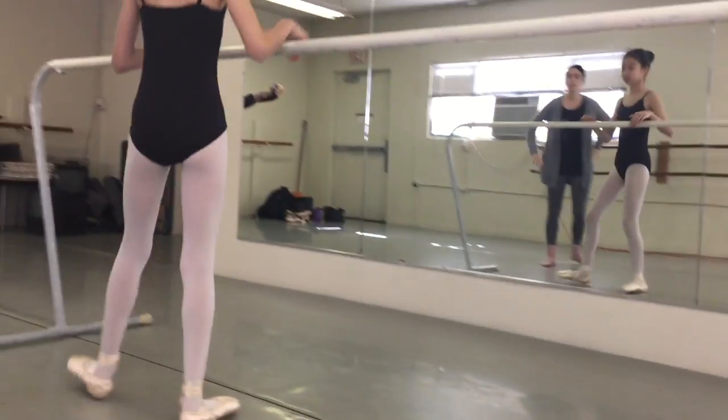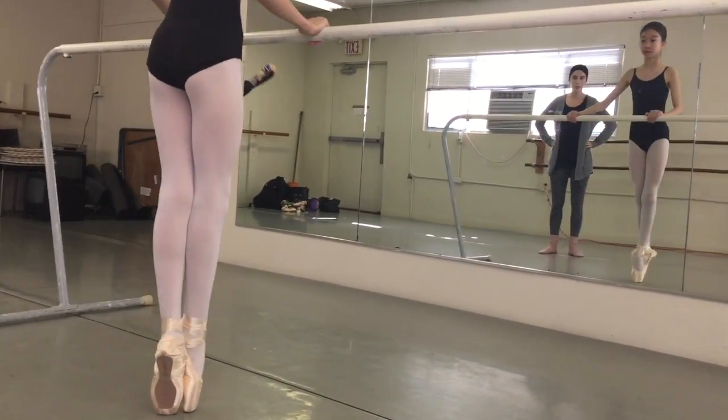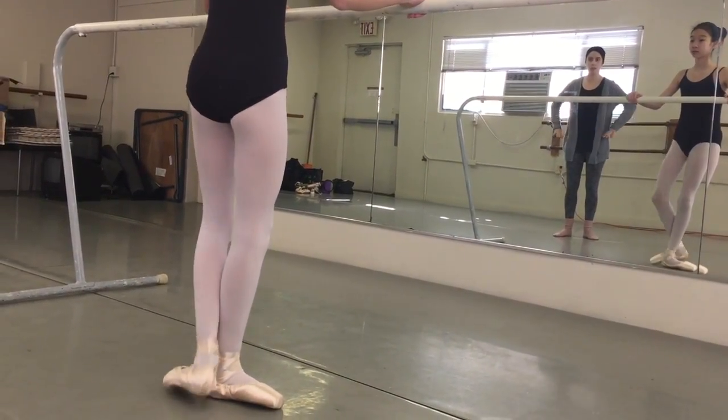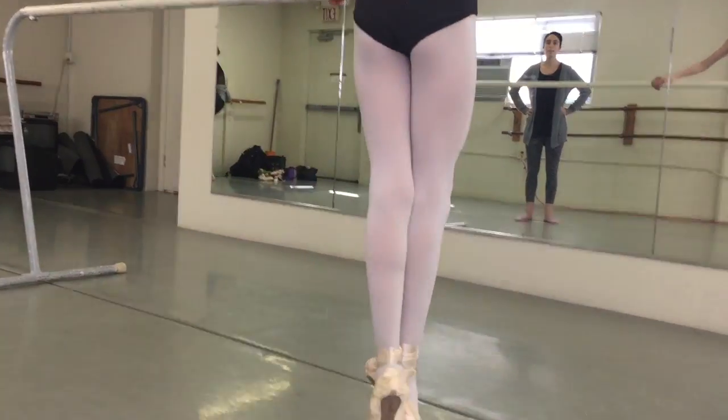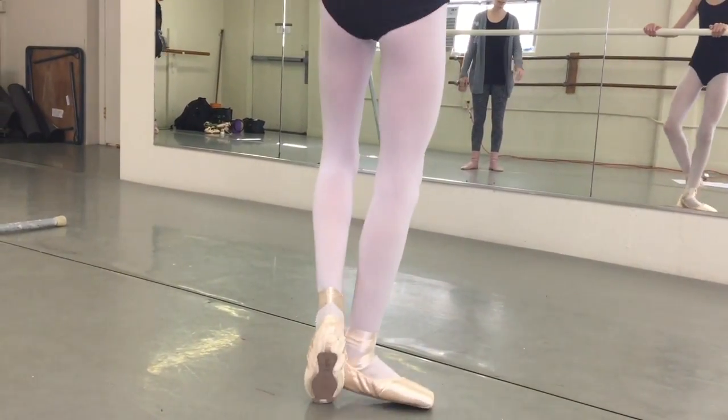Try again. Come back. Plié. Dégagé inside. Step up. Release your front leg. Try and roll through the soft plié. One more time. Dégagé inside. Step up. Get all the way over. And try your other way now.